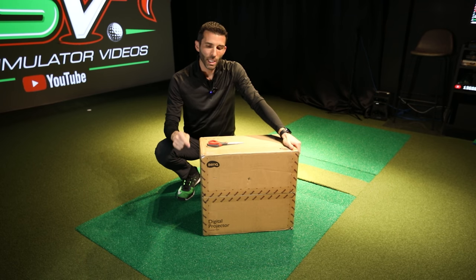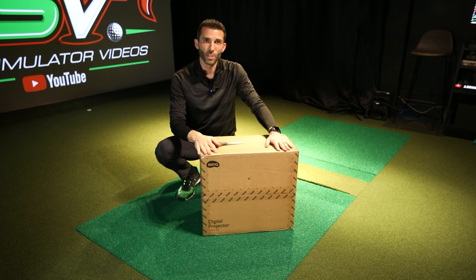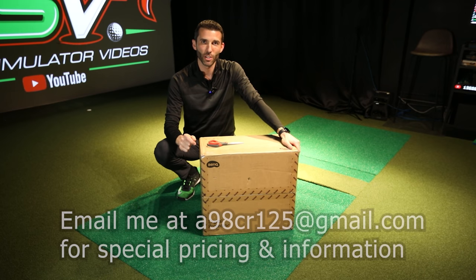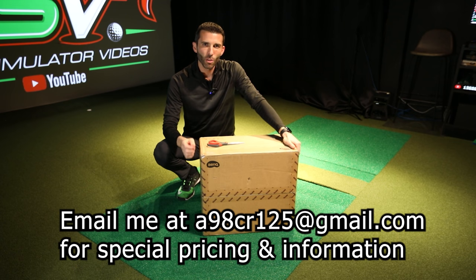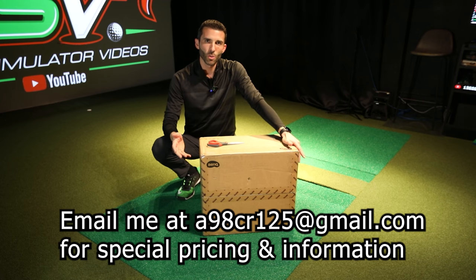I'm going to put my email in the description and pinned to the top of the comments — shoot me an email if you have a question. The product we're talking about today is the LU935ST. This is a 16x10 projector, and my partners already have these on order with exclusive pricing available.